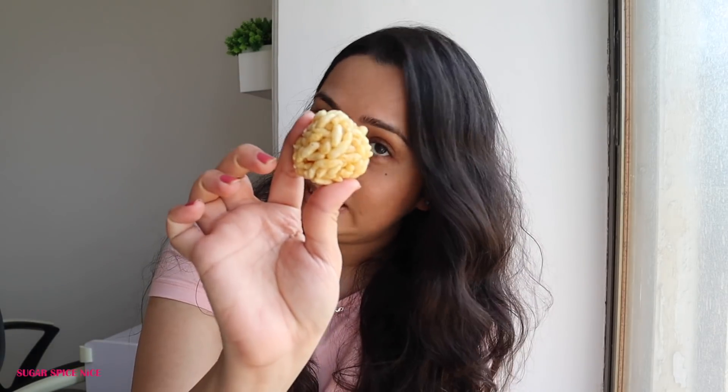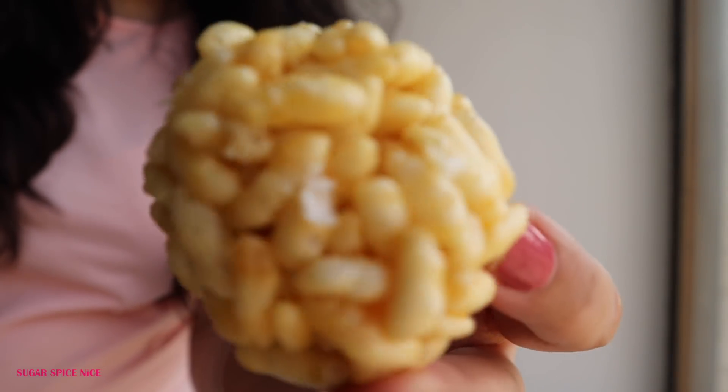Now I'm having a mamra laddu, also called a kurmura laddu — it's made from puffed rice, jaggery, and a little bit of ghee. My mom makes this and she makes it really, really well. That's what I'm having to get motivated for the next task, which I'm going to finish in a jiffy.